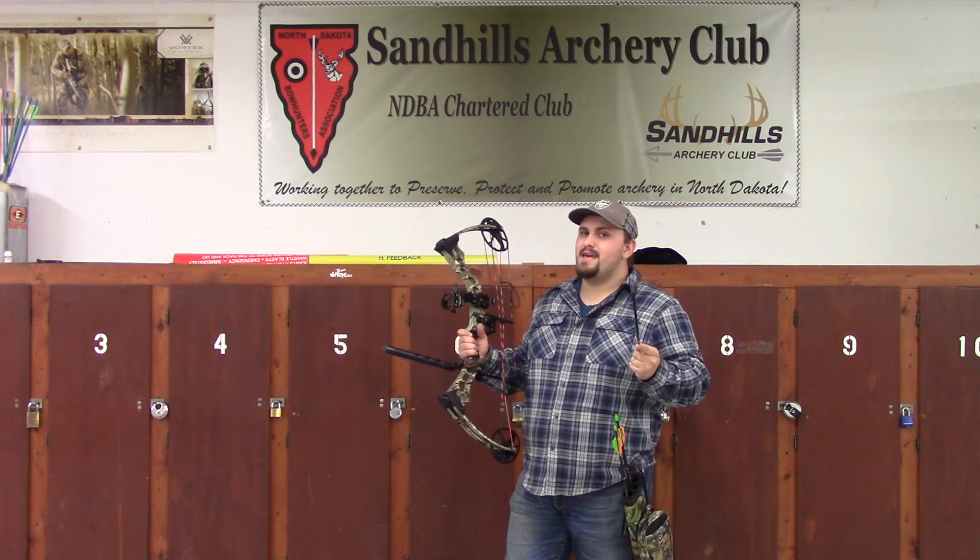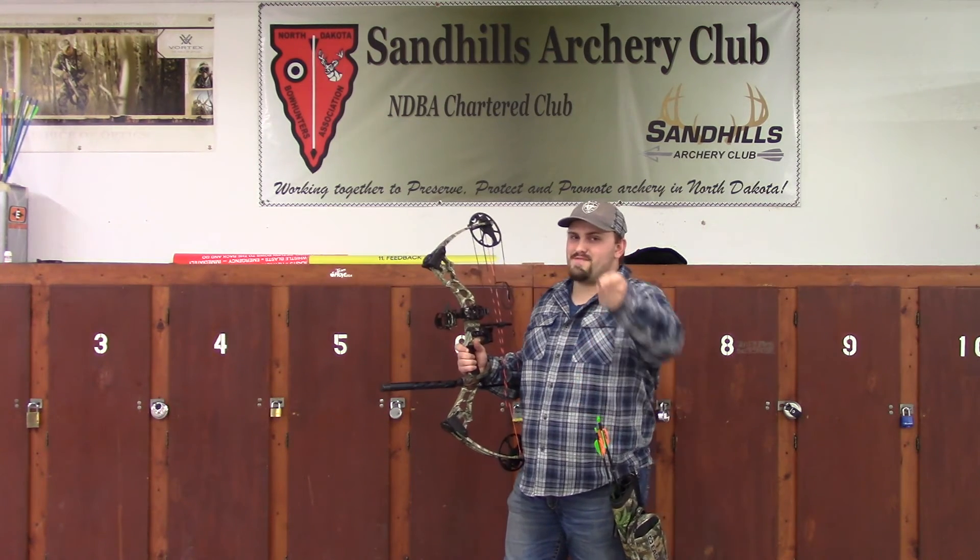Otherwise, that is the beginner's guide to how to tune your bow. Thanks for watching.